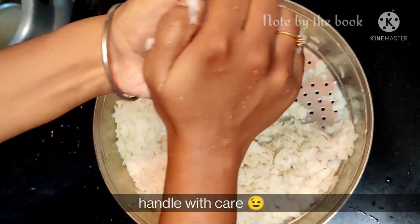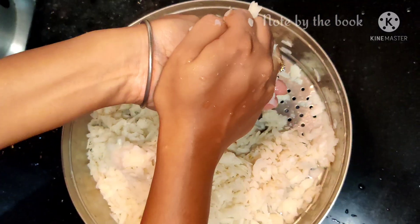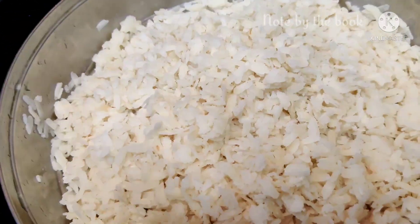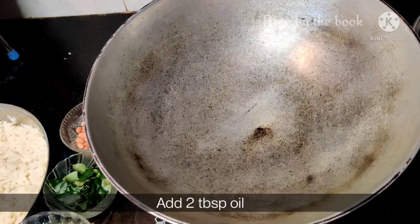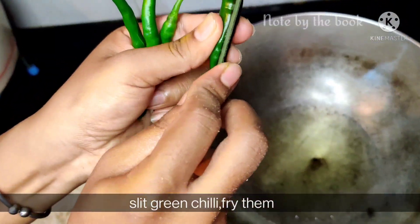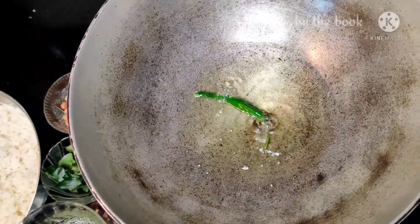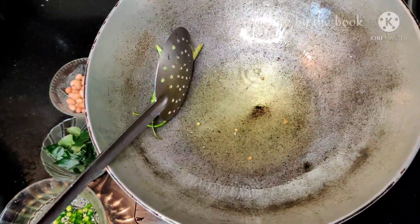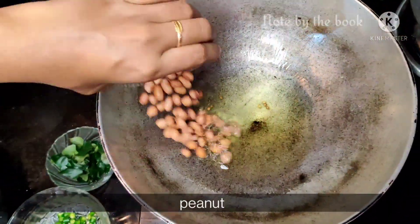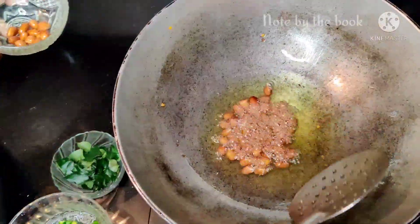You can squeeze out the excess water from the poha, but please do not apply a lot of pressure. When the poha is dry, you can put it aside. We usually add groundnuts, but until the end the groundnuts stay dry. So I will fry the groundnuts separately and serve them on the side.